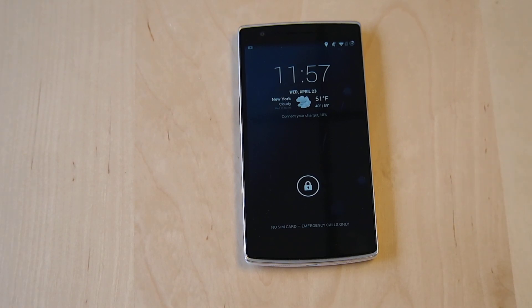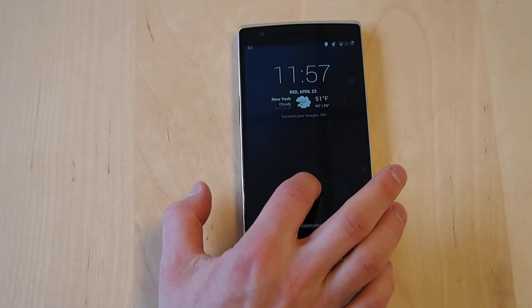This is Sal Congeloso from Geek.com, and I'm here with the OnePlus One. I just want to do a quick video. We're going to reboot the phone so we can see the startup animation and also see the reboot speed. So, here goes.